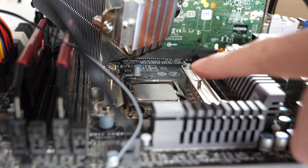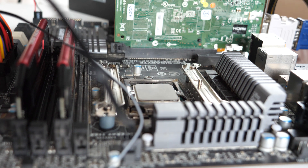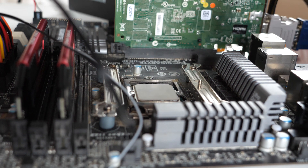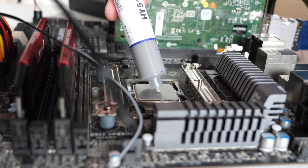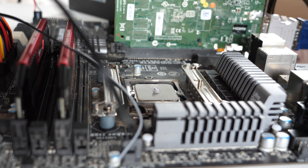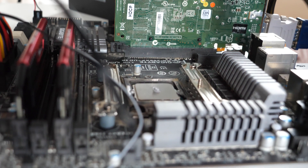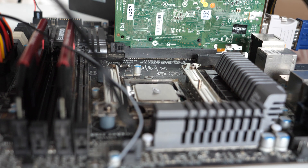So we've cleaned off the thermal paste from the processor and off the heatsink, now we're going to put on some thermal paste — let's go for the HY-510. A small dot in the middle, and then we'll put the heatsink back on.